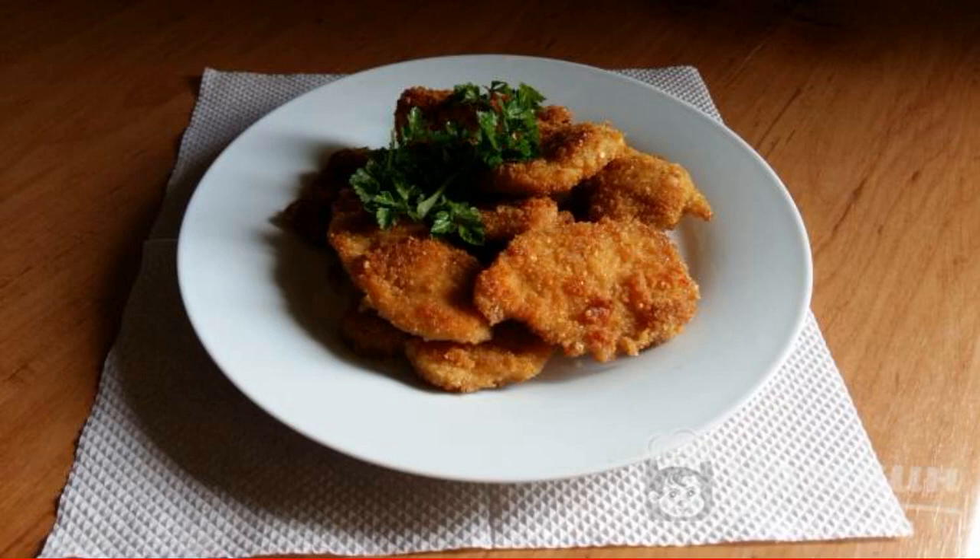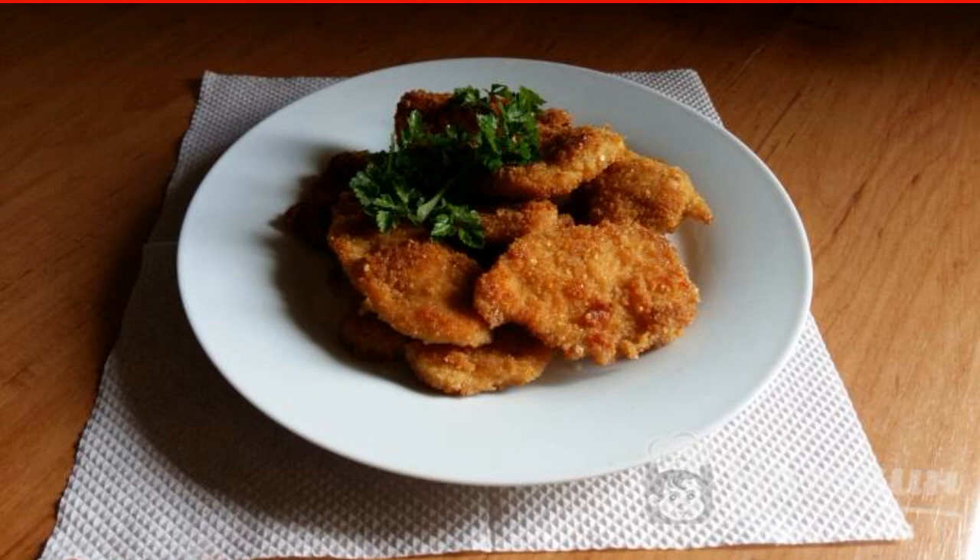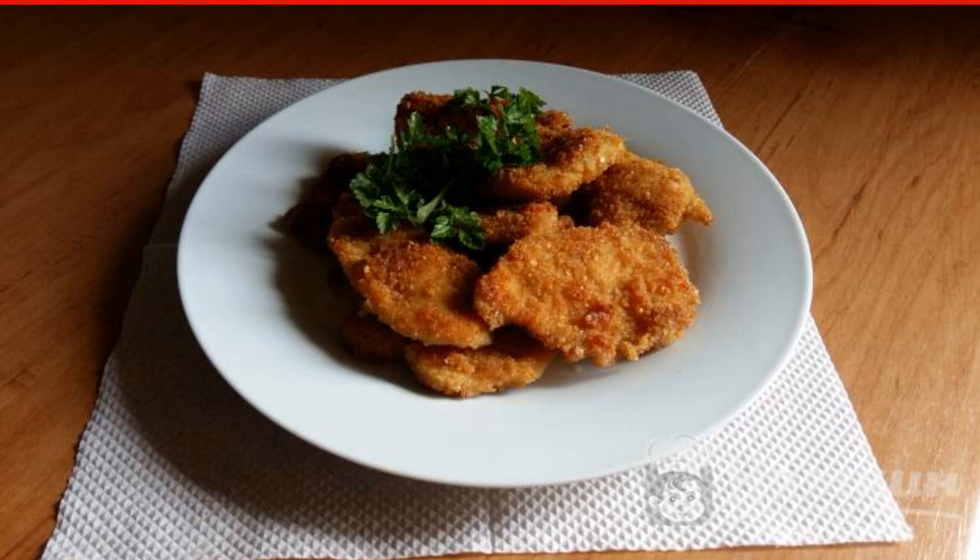Chicken in breadcrumbs with garlic and herbs — a delicious, crispy dish that is very easy to prepare. You can also add thick tomato sauce or hot chili pepper. As a side dish, you can prepare mashed potatoes or a salad of fresh vegetables.